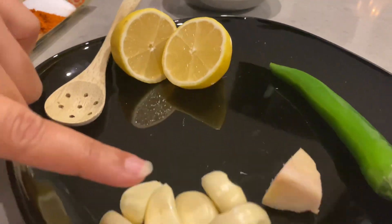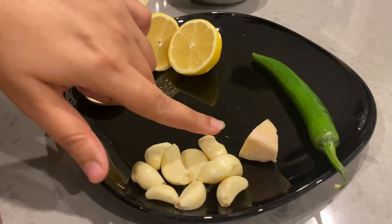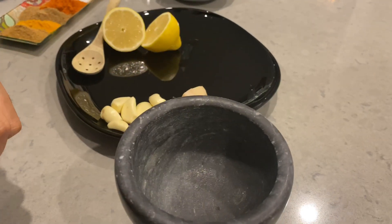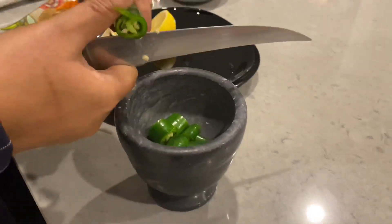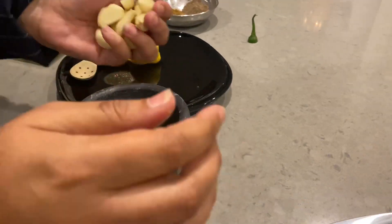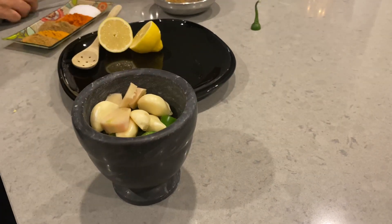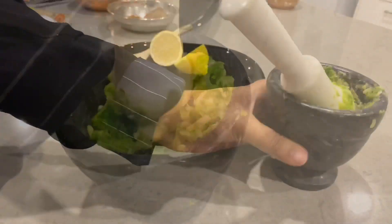We will take about two food portions in this. Lemon will be added, and then we will take a whole lemon. Now we will cut the whole piece. We will put the same portions in it and add the other pieces, and we will put these three pieces together.